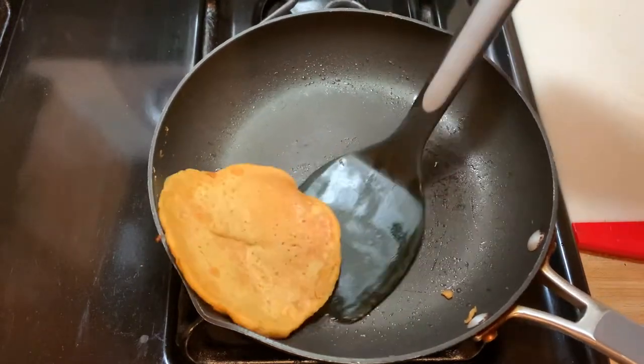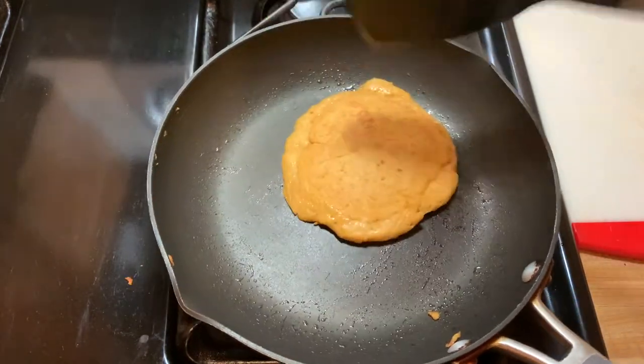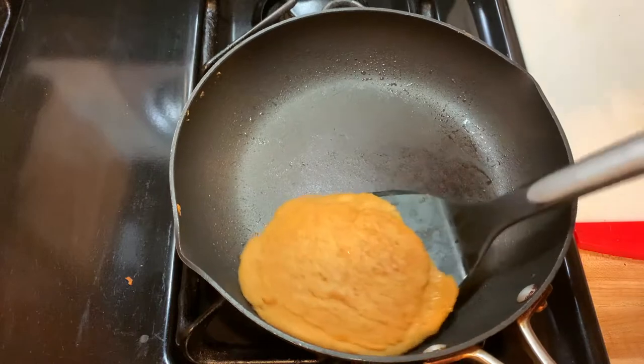So my breakfast is ready — can't wait to eat this. We did it! I got my pancakes, my sweet potato pancakes. I'm going to put some whipped cream and some maple syrup. It's gonna be good. So before it gets cold, I will see you guys later.